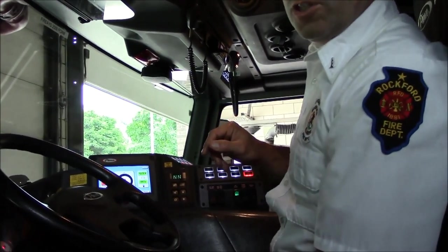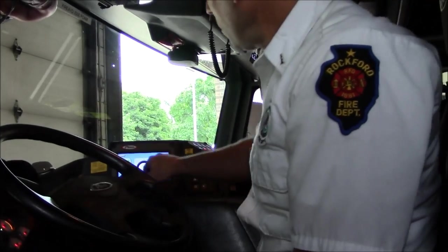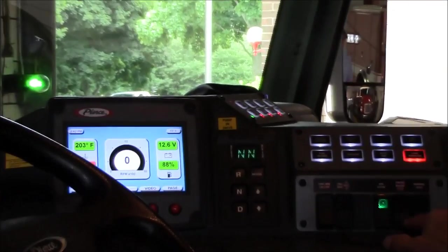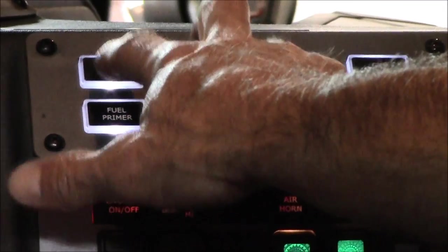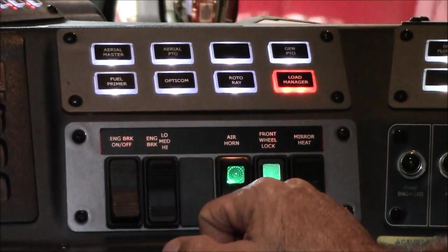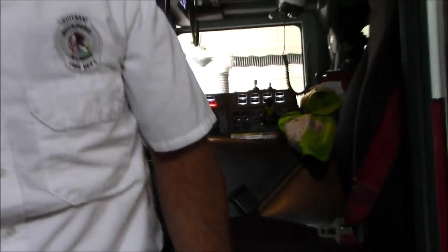We'll go over the aerial first. Position the truck at the scene and put it in neutral. Set the air brake, engage the front wheel lock right here, and then hit aerial master and aerial PTO — they're right next to each other on the top left. That'll get you set up to run the aerial.